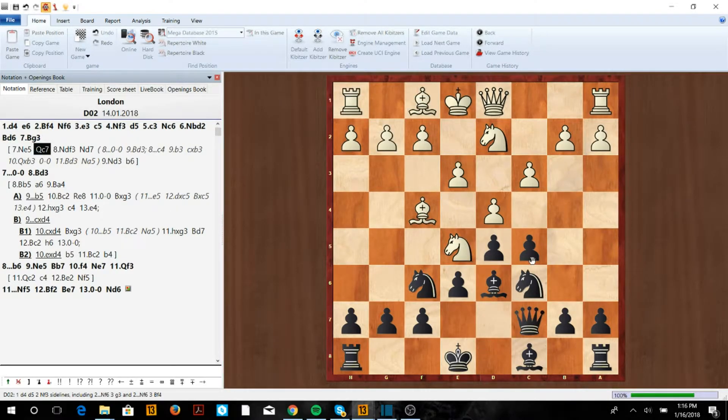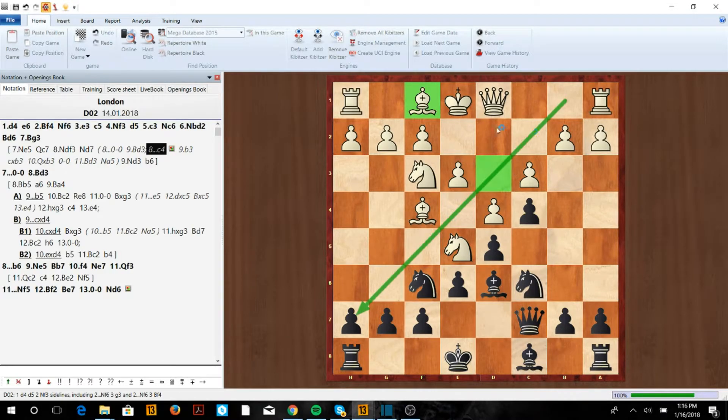Against Ne5, we can play Qc7, putting pressure on the e5 square. If we can get the e5 break in, we're good to go. After Nf3, we play c4 — this bishop always wants to be on the diagonal through d3, so now we take away what that bishop wants.